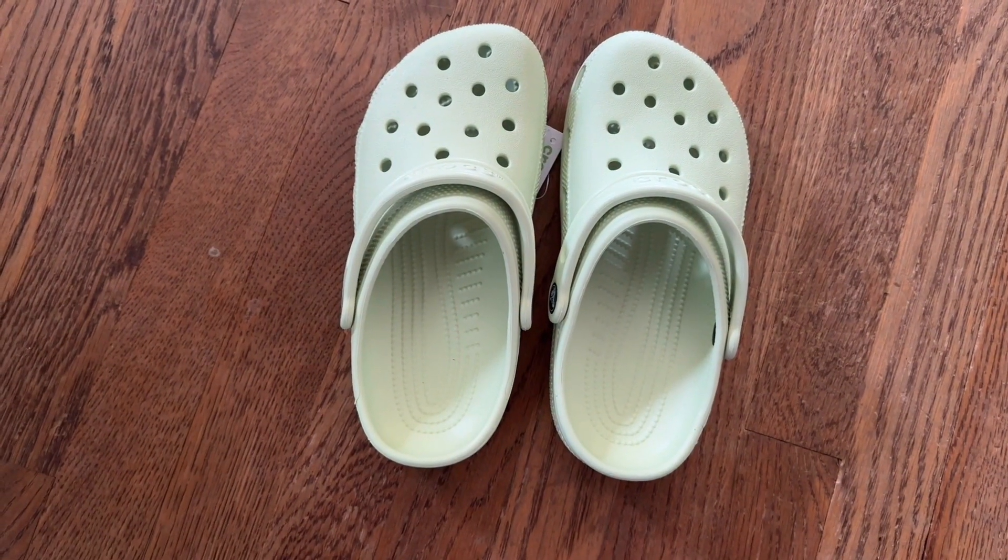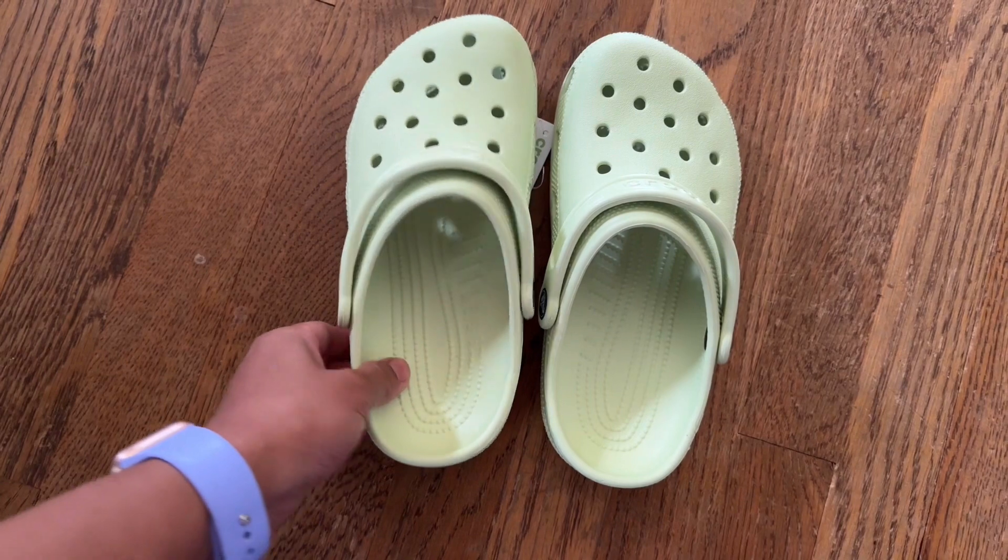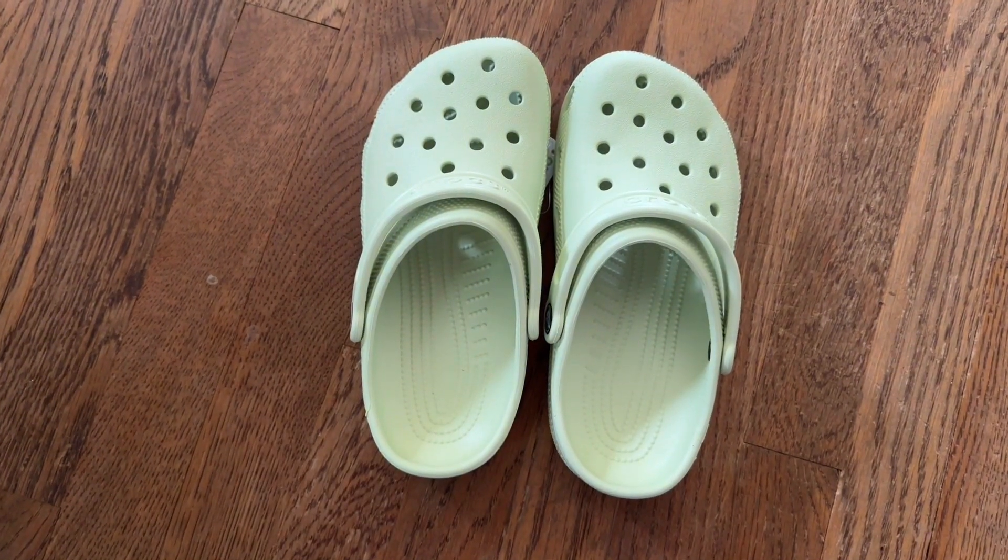Now these are size 5. I'm usually a size 6, but I tried size 6 at the store and they were quite big, so let's go ahead and try these out.